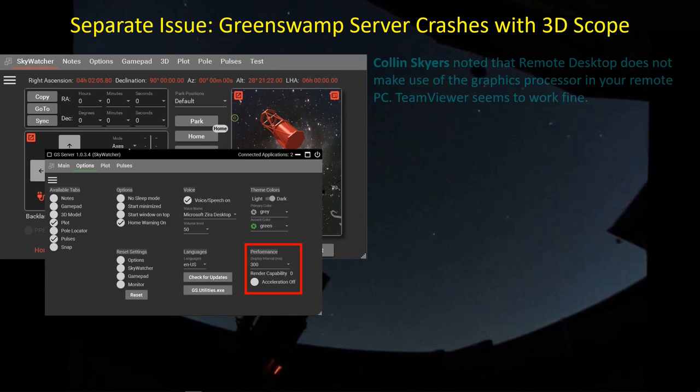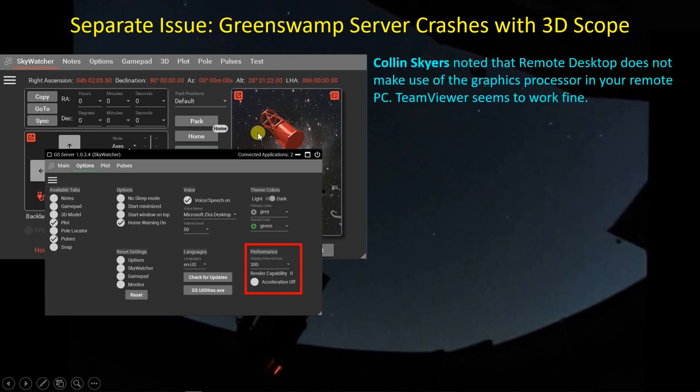Colin Skyers, one of the viewers of this channel, was also experiencing similar problems and did a very clever thing in tracking down the real problem. He found out that remote desktop does not make use of the graphics processor on board the computer - it just creates its own image of the screen in memory and forces the main CPU of the mini PC to produce all the graphics, which was overpowering the mini PC's CPU. TeamViewer does not seem to work this way, so one option may be to go to TeamViewer. One of the tests Colin had me run was to plug my monitor and keyboard directly into the mini PC rather than through remote desktop, and sure enough the render capability went up to 2 - the same as my laptop. It's a remote desktop issue, not a Green Swamp Server issue. Colin sent his findings to Rob so he could convey that to GSS users.